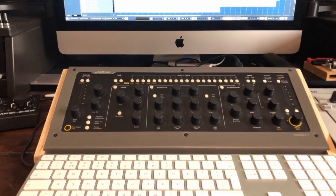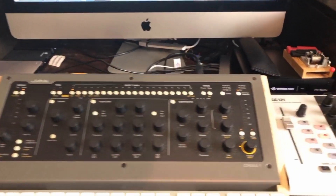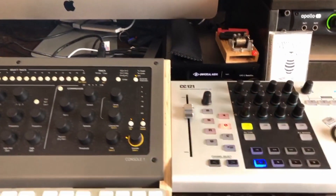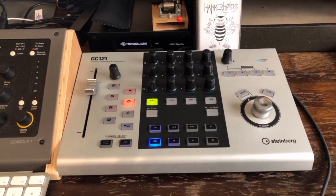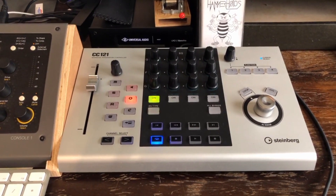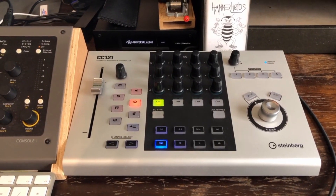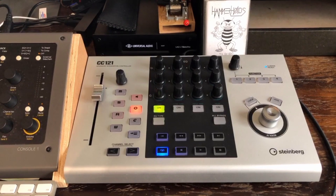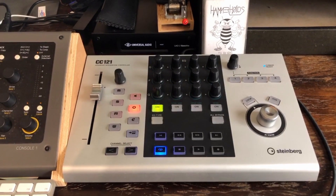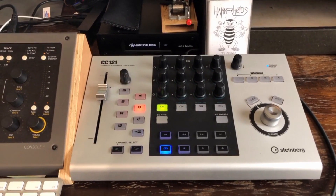After I got Console One, I decided to go to the original controller of Steinberg — the CC121 — and it helps me to do things manually instead of clicking and using the mouse too much. It gives me a better feel.